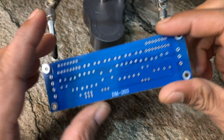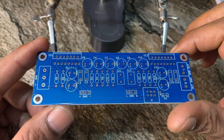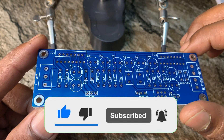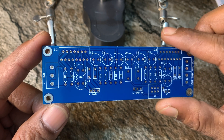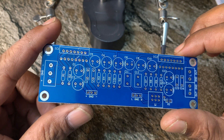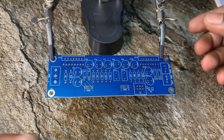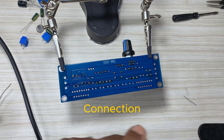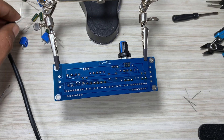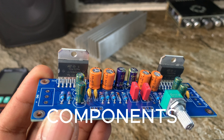Here we have dual IC, studio, studio board, PCB components. I won't have the best connection, but not using. Okay, so let's go.